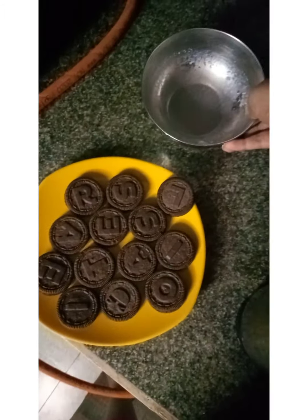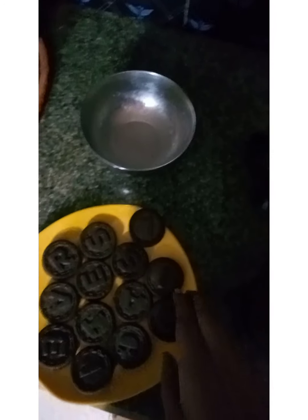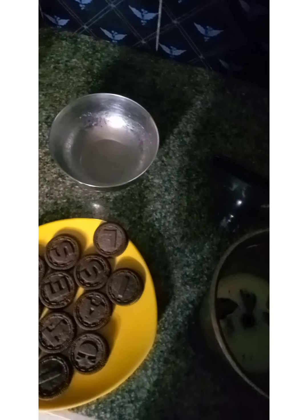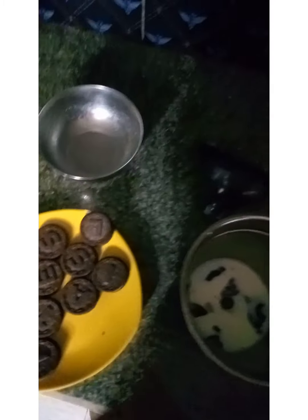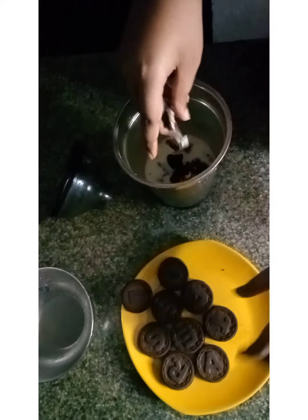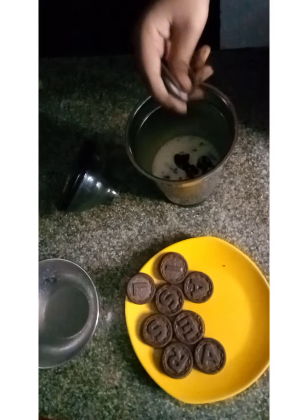I have 3 packets of oreo. But it doesn't work on this or the leaking, so I don't know what it will be. I will put in oreo and I will grind it.